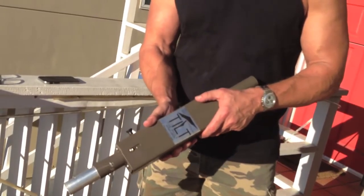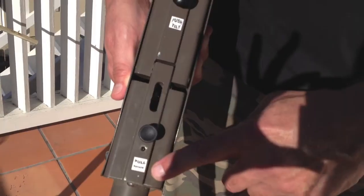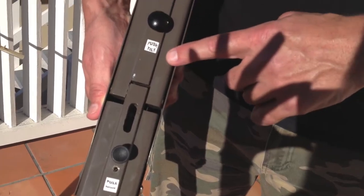Here is what the TTP unit looks like. As you can see, it's fully encased with a TTP label on both sides. Then on the back are two knobs. The bottom knob with corresponding label is Pull to Rotate, and the top knob is Push to Tilt.